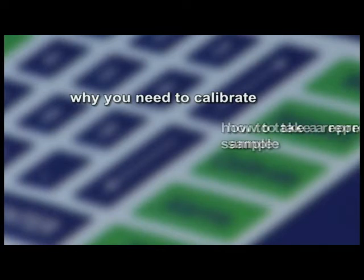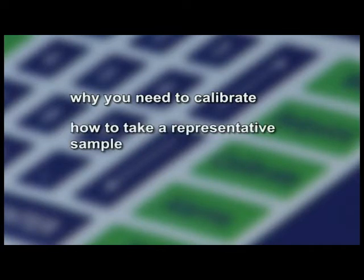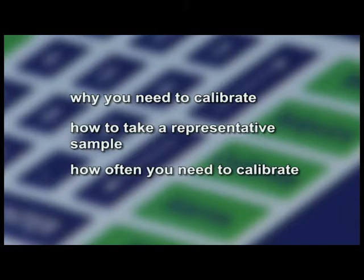In this section, we will talk about why you need to calibrate, how to take a representative sample, and how often you need to calibrate.